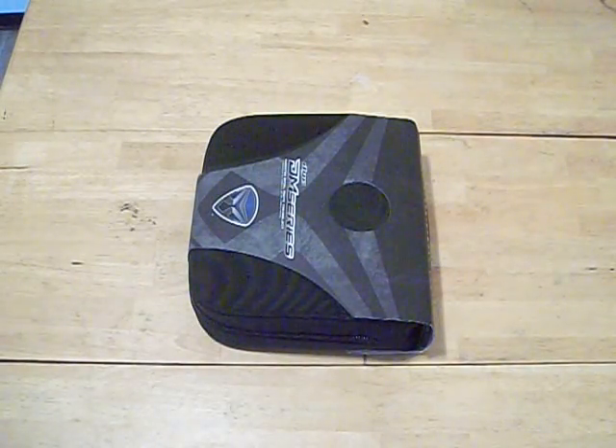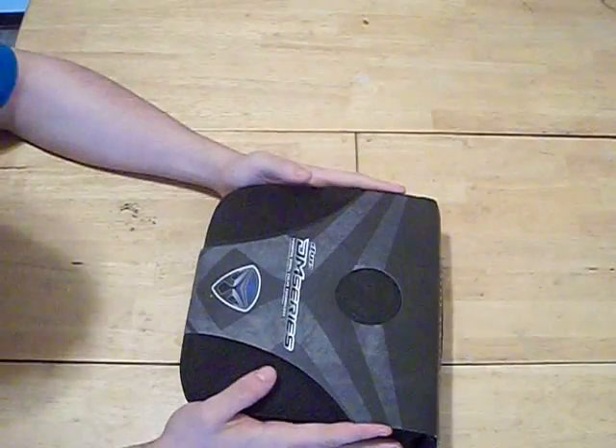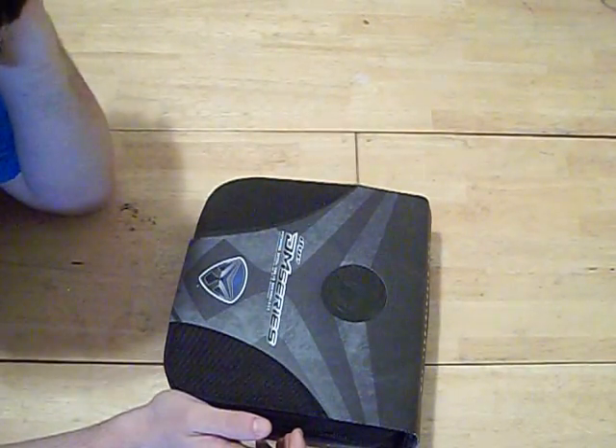Alright guys, Skelly here. Time to do the review on the DM. I got this in a raffle for 20 bucks.